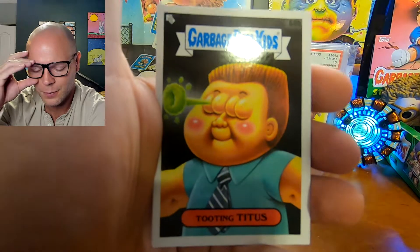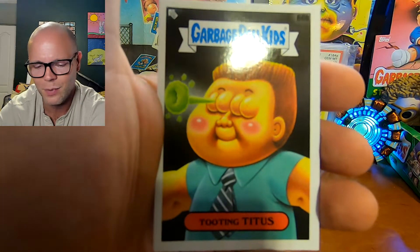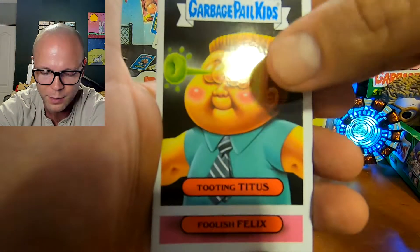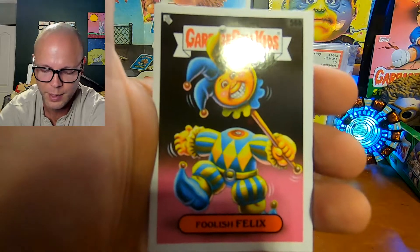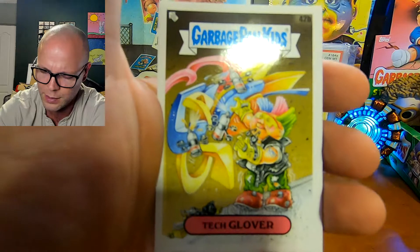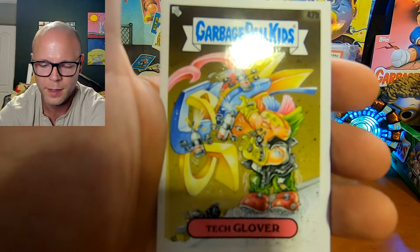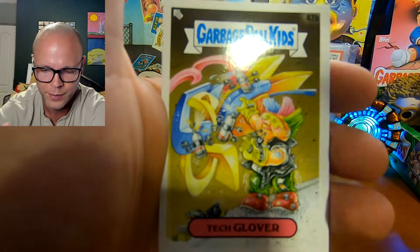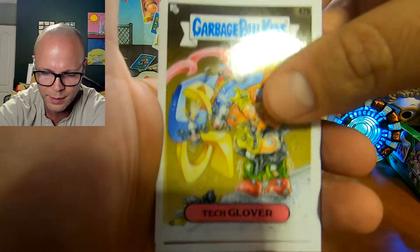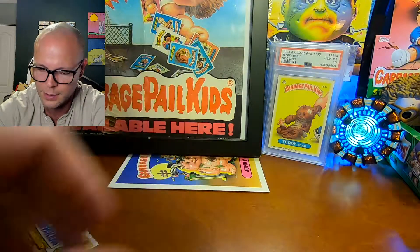I did film myself opening up the other two Hobby Boxes. But I went back and watched them and I was just so upset with the product — the quality of the product. I was like, I can't upload that. So basically what I did with those two sets is I just kept a few blue parallels and a lot of Booger Green parallels, and tossed the other cards to the side.